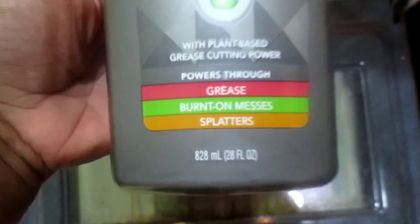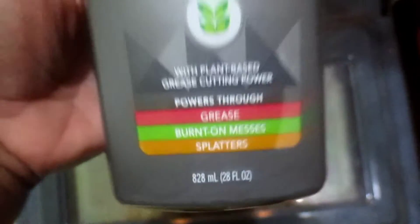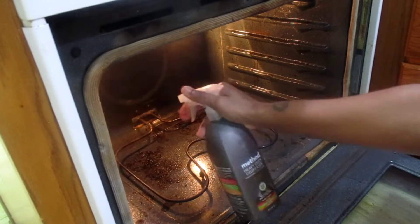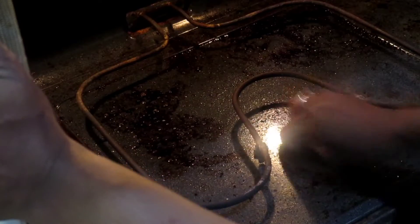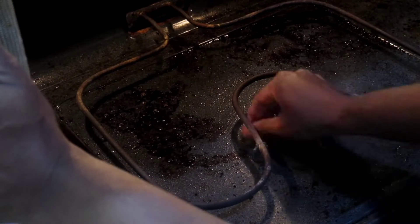So today I wanted to try the heavy duty degreaser to see if it could get the job done, and y'all, I was highly impressed — it did an amazing job. The instructions said to spray it on and leave it for a couple minutes; I left it for 30 minutes and then got to scrubbing.